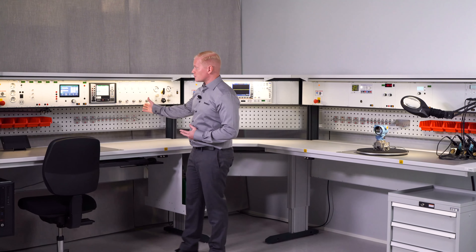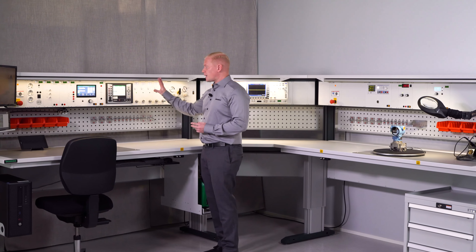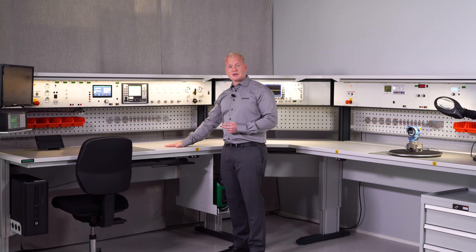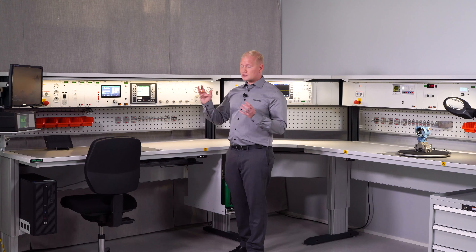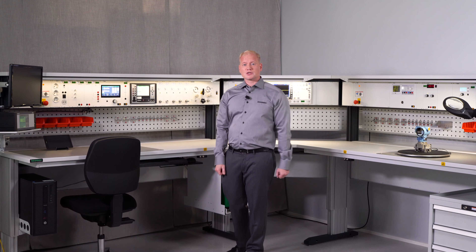For example, the straight table over here comes with the panel and the tabletop already assembled and mounted to the legs. So you just take the whole solution out, place it where you want to and start using it.